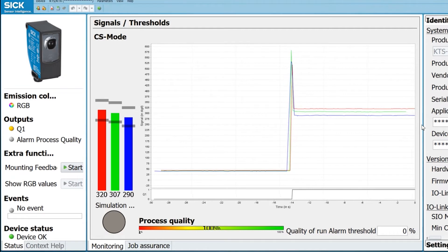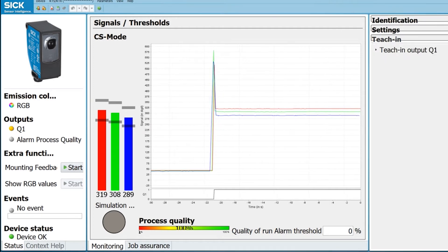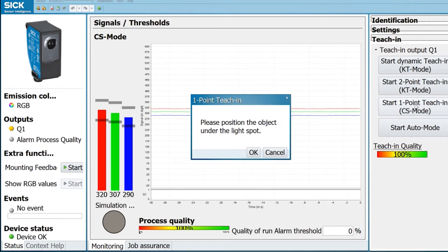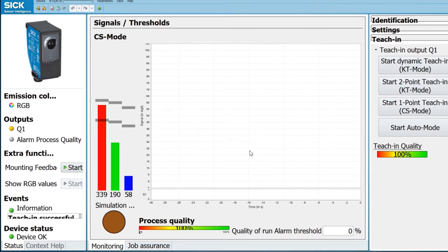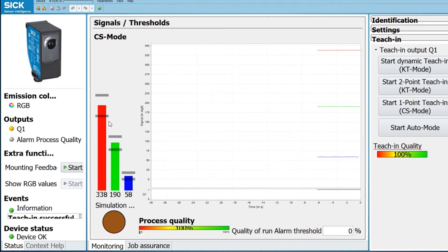After that, go to the right side where you have three tabs: Identification, Settings, and Teaching. On the Teaching tab you can do multiple things, since this sensor can do both color and contrast. Let's start with color — we call it one-point teaching. Once you click on that it will ask you to put the color you're trying to detect underneath the sensor. I'm doing yellow, or something close to yellow, and press OK. It's successful, and these windows for red, green, and blue are threshold windows — as long as the color the sensor sees is between these windows, it will trigger an output.